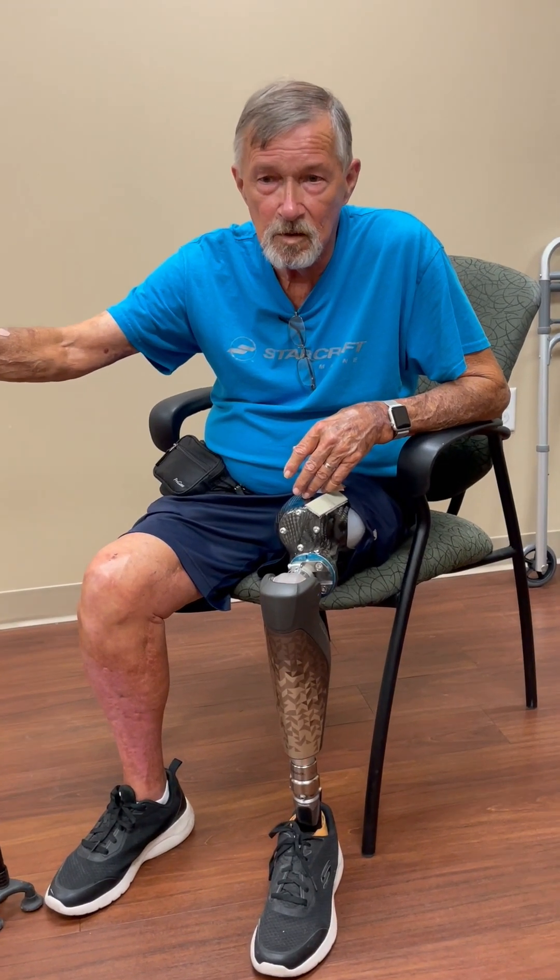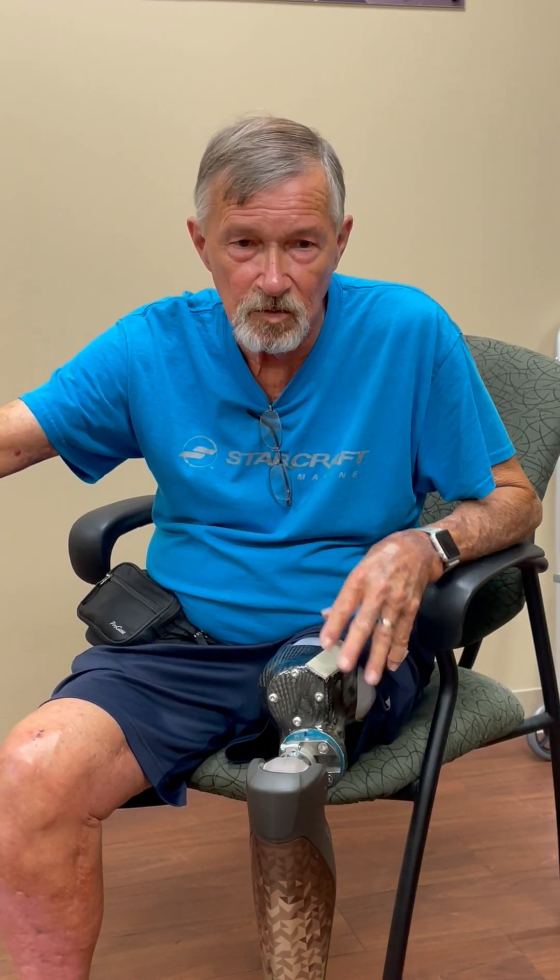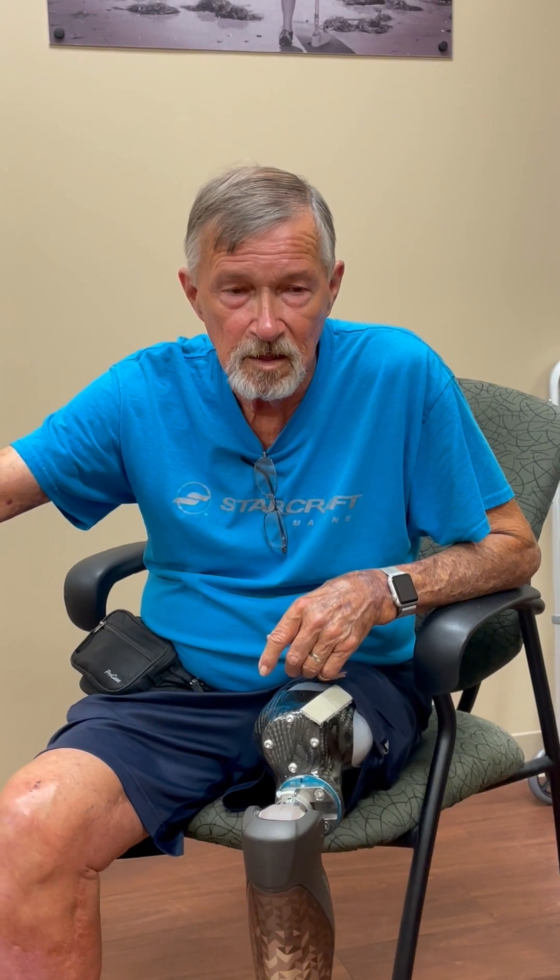My goal is to get rid of the cane and play a lot of golf. Comfort level with this socket is 100% better. It's lighter, it fits snugly, and I don't feel like I'm sloppy in it. This socket I've had no skin issues. Prior to that we had welting issues and all kinds of different issues that Brian tried to fix for me. Now we don't have to worry about those — we just work on alignments and things like that.